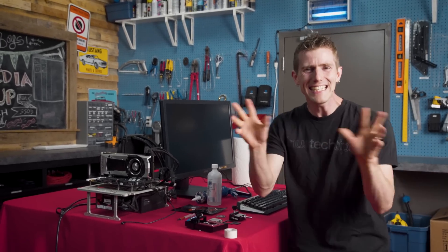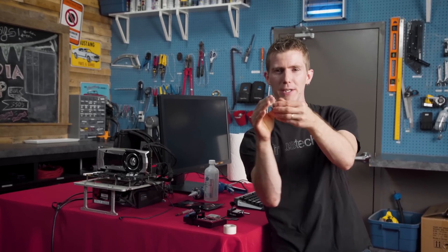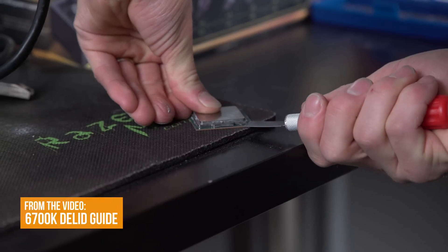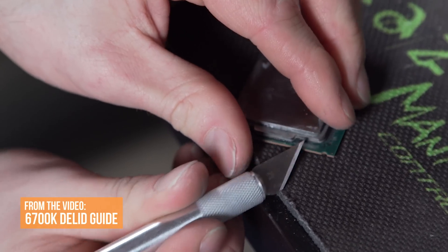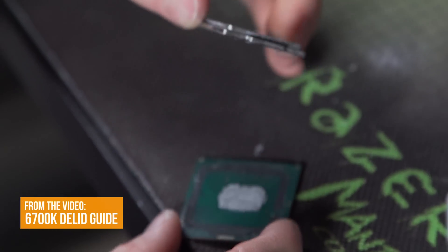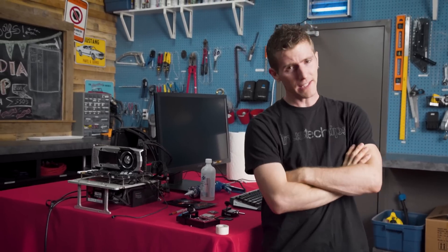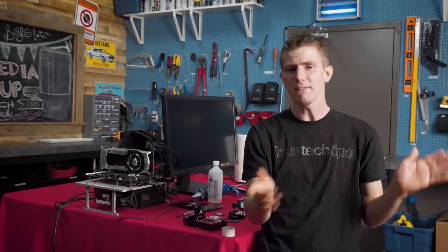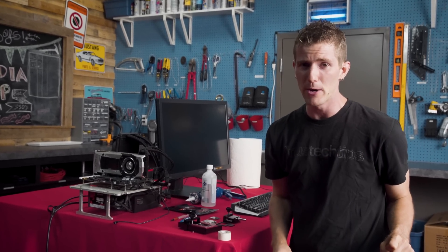Last time we tried de-lidding — the process of removing the heat spreader from a CPU — we decided it wasn't really worth the effort, the voided warranty on a brand new $300 processor, or the risk. But it has since come to our attention that while exacto knives are a fun if a little dangerous tool for de-lidding, there is a much better way to go about it.